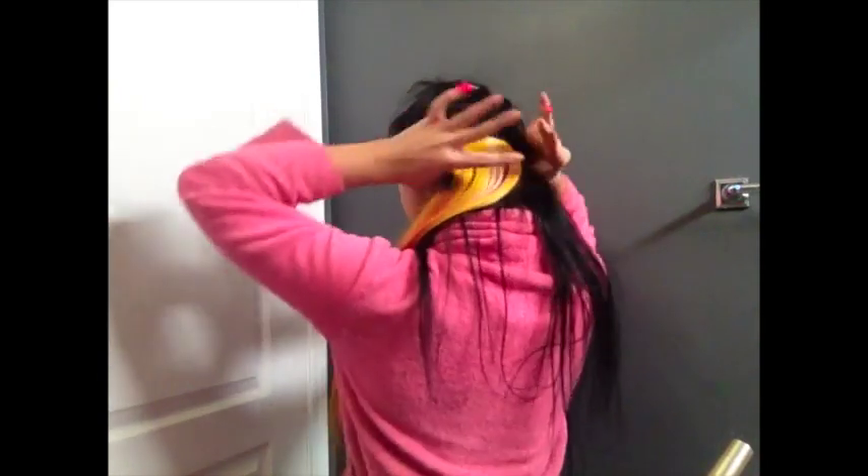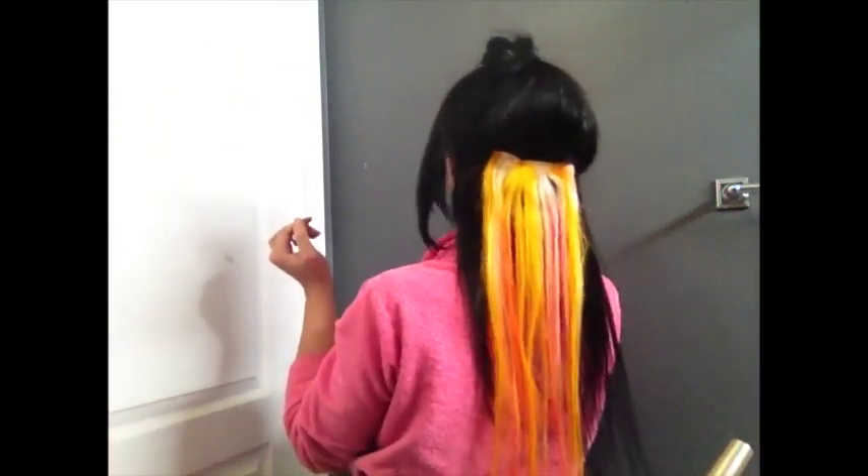The first section I do whenever I place my extensions is right above the ear. I take my fingers and pull it all the way back, clip it up, then take my comb and tease the root so the extension stays. The first extension I always place is the colorful one so it peeks through on the bottom — this one is yellow and pink. I use my hands to feel where to place it. Make sure to tease as close to the root as possible so it lays flat.